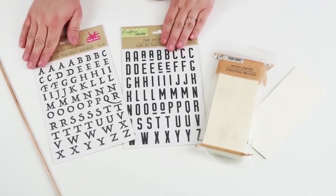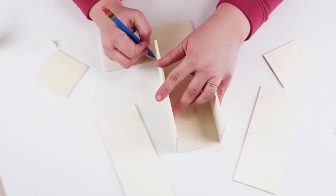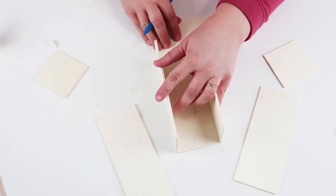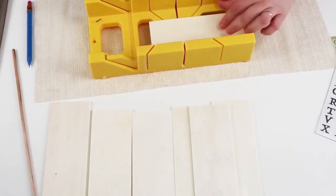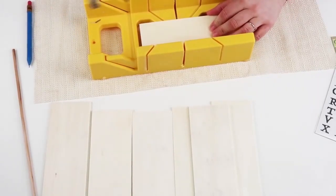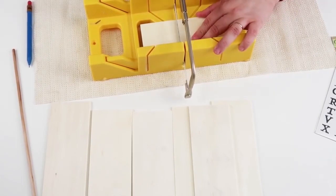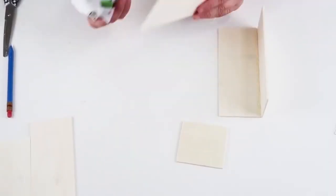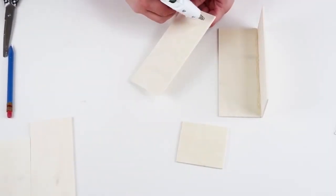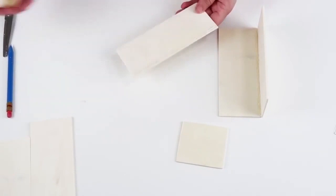For this DIY we are going to be using some wood planks and two different fonts for rub-on stickers. I'm going to start by making my sides and the bottom of my box, tracing where I need to cut. I'm using my miter box to cut these pieces — you could technically use scissors but it would just tear them up.